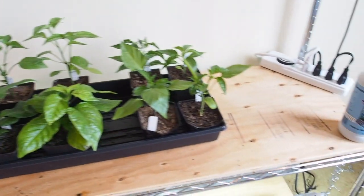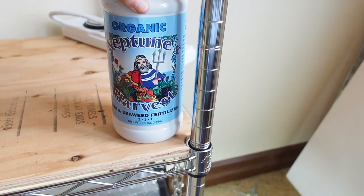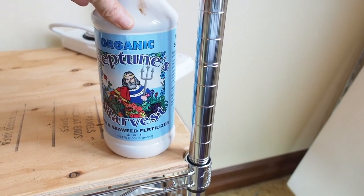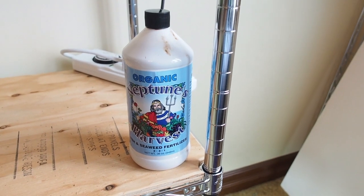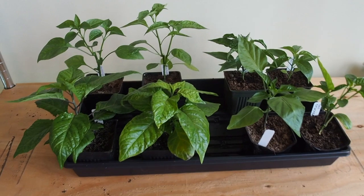The fertilizer I've been using is this organic Neptune's Harvest — it's a fish and seaweed fertilizer. I just mix it in with a gallon of water, maybe a couple teaspoons, and I've been bottom watering.